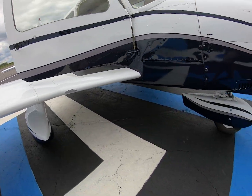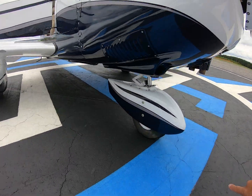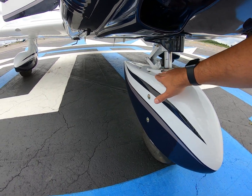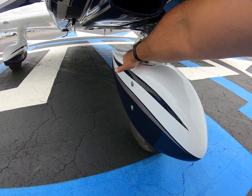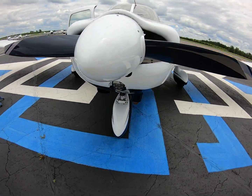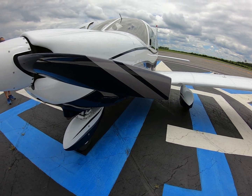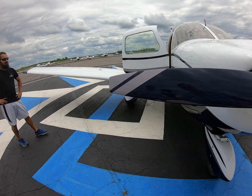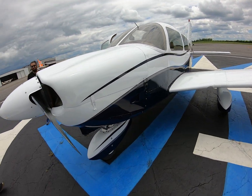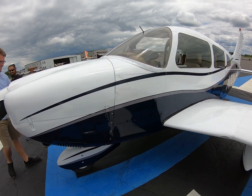Yeah, they did, especially the front here. You hardly ever see an Archer or Cherokee with a perfectly set up panel — there's always one that's missing because they break super easy. Yeah, I give it three days at RDU. It's gonna hurt me, but you know, that is what it is.